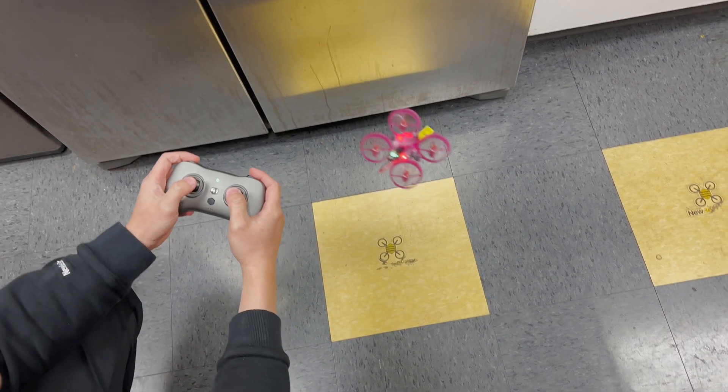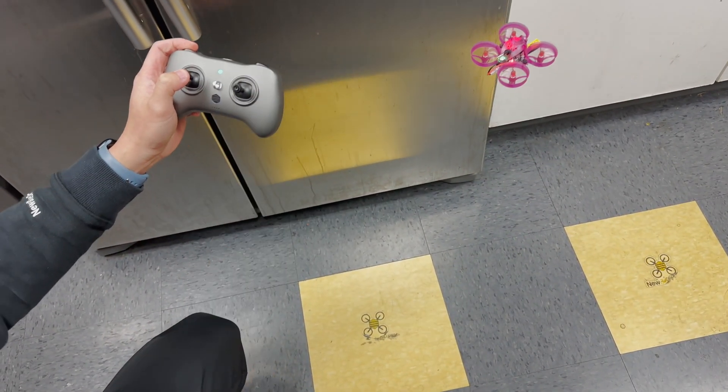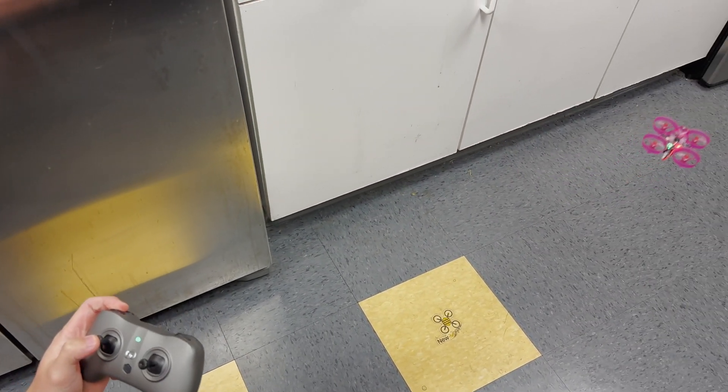And it works right now — so this is the stick calibration. See, now it's very very stable. This is how you do the calibration for the VR drone. That's it, thanks for watching.